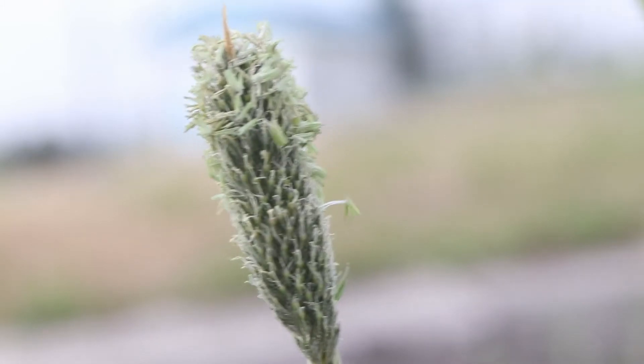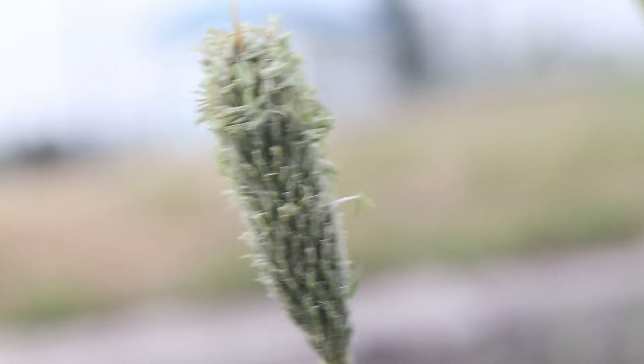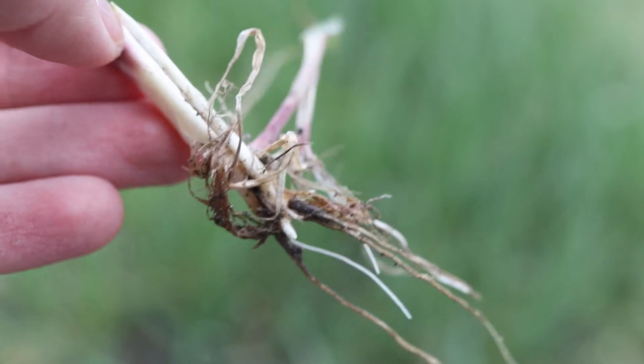This plant can only reproduce via seed. The plants have a dense, shallow root system with a bulbous base.